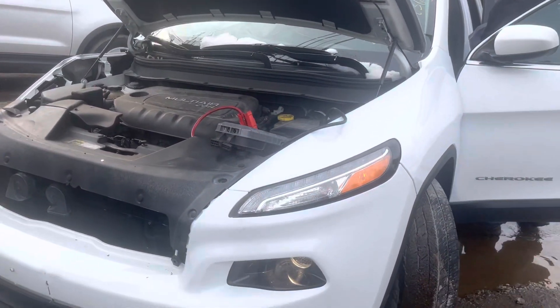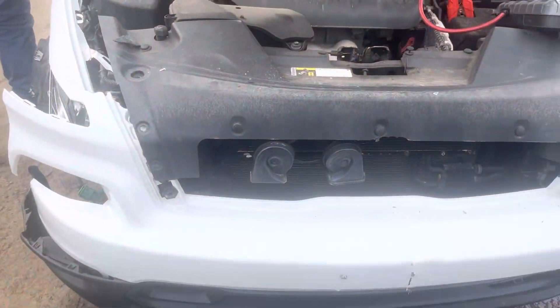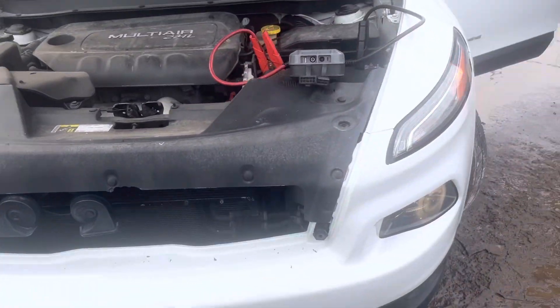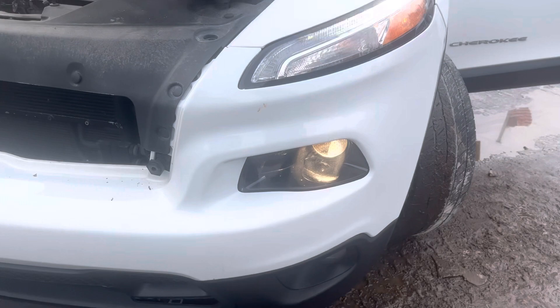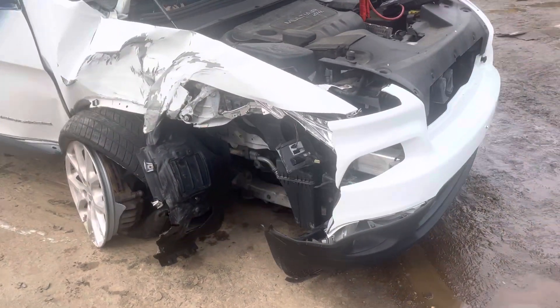2014 Jeep Cherokee — car starts, sounds like it runs good. Front bumper is junk. Headlight looks good. This side's junk, this whole side is junk actually.